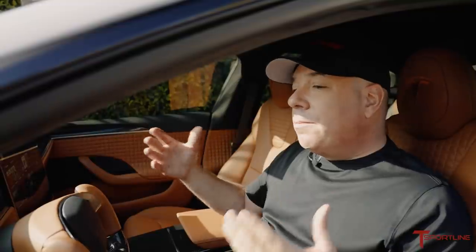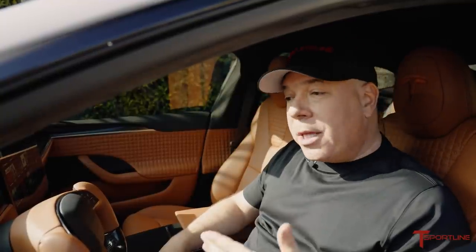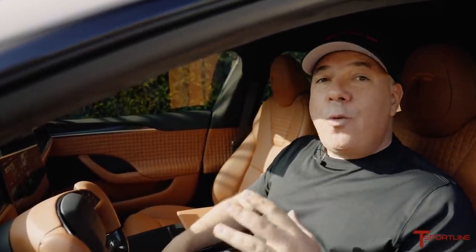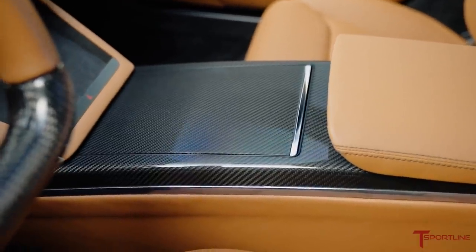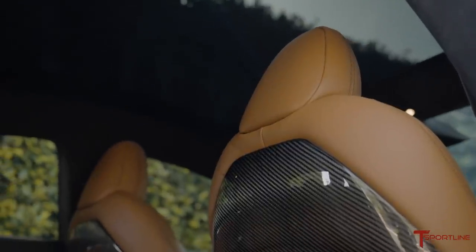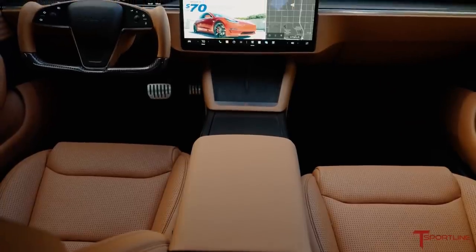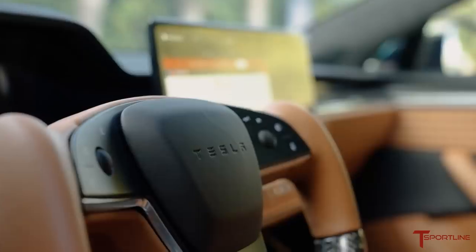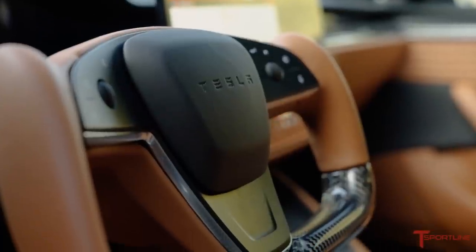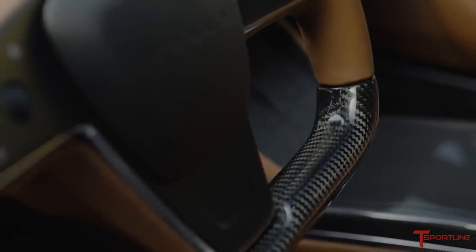This car actually came with matte carbon fiber, which is an option for the new Model S. But matte carbon fiber is a little bit dull and definitely does not have enough depth like a gloss finish. So we took all that matte carbon fiber out and replaced it with gloss carbon fiber on the doors, on the dash, center console — and check out the seat backs, which were plastic wrapped in vinyl, now all gloss carbon fiber. Let's get right into the yoke steering wheel, completely reupholstered using the Bentley Saddle leather. We also brought that gloss carbon fiber element of the dash and the doors into the lower section of the yoke steering wheel. I love the way that this turned out.